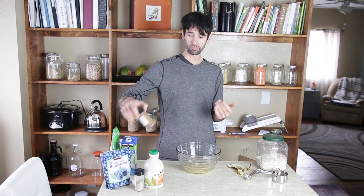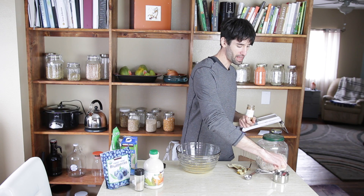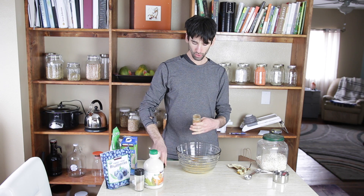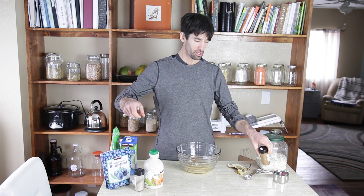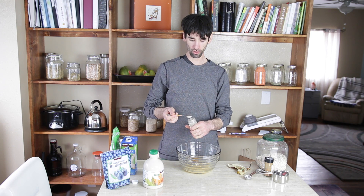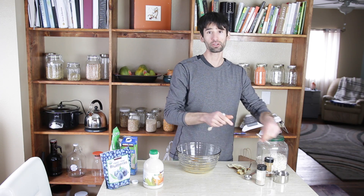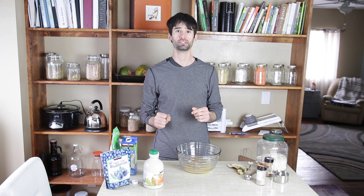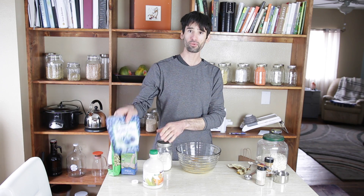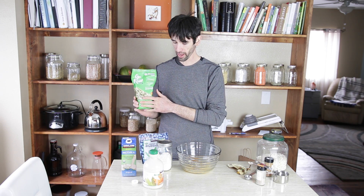Now to get the banana bread taste. I always have cinnamon in my banana bread — I love the way cinnamon smells and tastes — and in this recipe I'm going to use a teaspoon of cinnamon. Then I'm going to use a half teaspoon of vanilla powder; you could use vanilla extract if that's what you have. And then just a little bit of salt — a fourth teaspoon — to give it some extra texture and flavor. I'm going to use shredded coconut, dried blueberries, and sprouted pumpkin seeds; you could use sliced almonds as well.